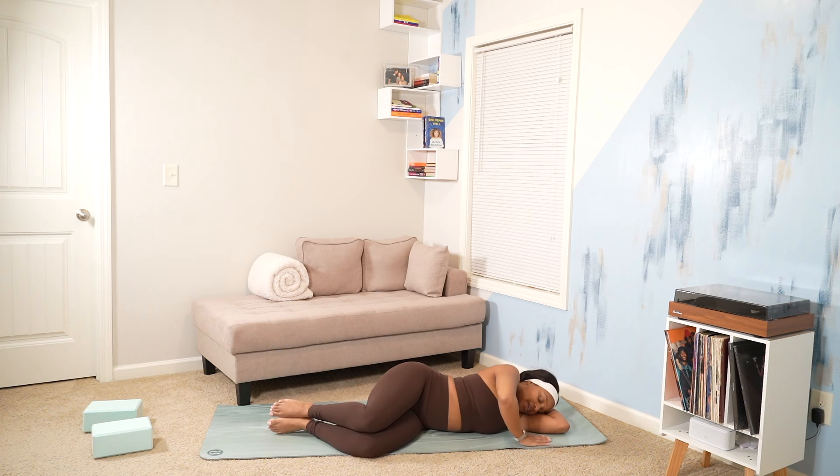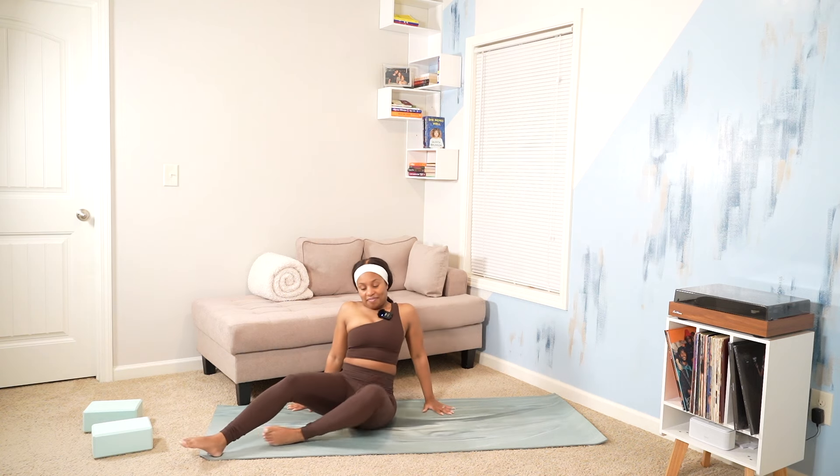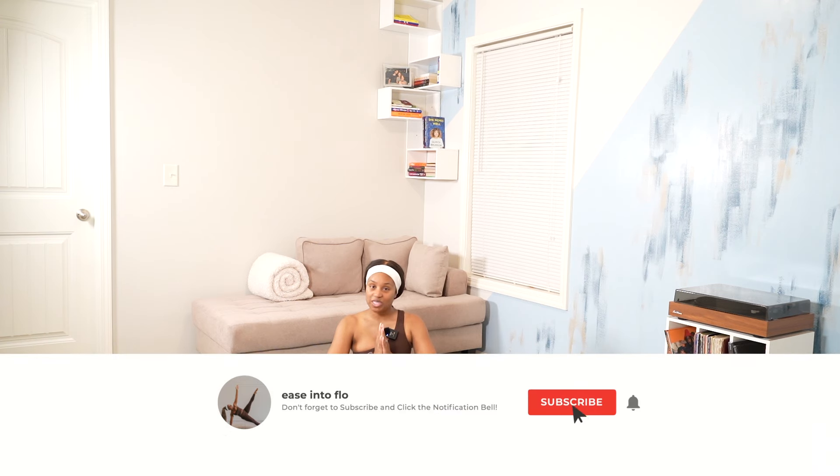Lie on our favorite side and prop ourselves up. Circle sweep our arms, bring them to prayer center. The highest good in me honors, sees, and believes in the highest good in you. Thank you so much for flowing with me today. I hope this flow helped you gain a little bit more of a positive mindset. Thank you so much for following along in the challenge — I'll see you in my last video. Namaste.